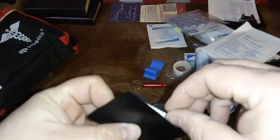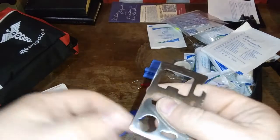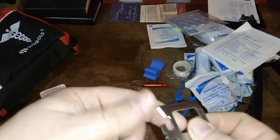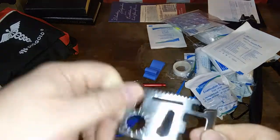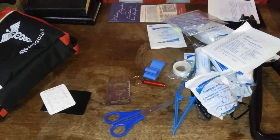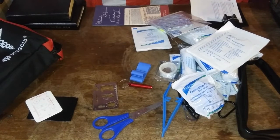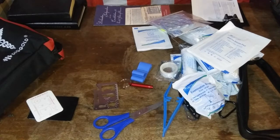Looks like we have another one of these card knives. Hopefully this is a better version than what I've been getting in some of these. The blade leaves a lot to be desired. That's all you get for — I think it was like $24. The shovel alone is a great add. I'm kind of glad that came with it.